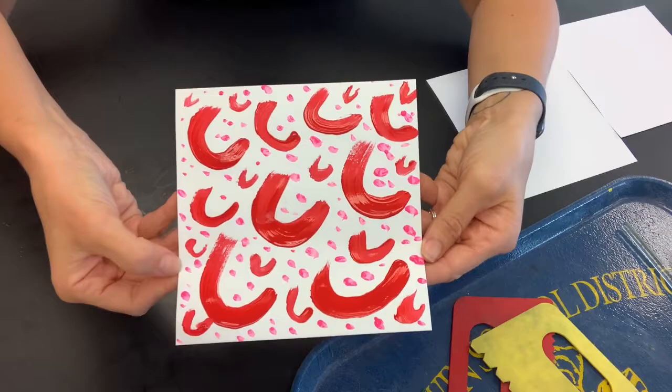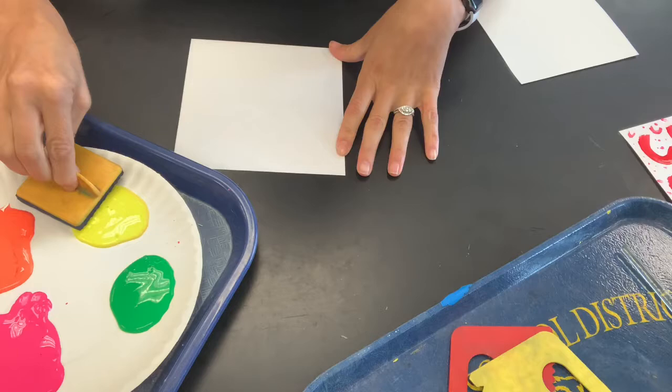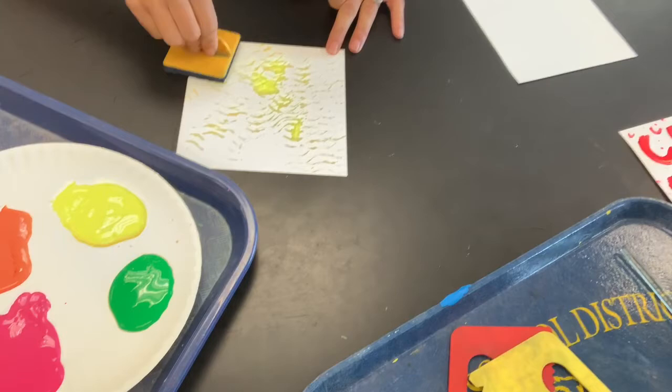Here's one I just did with just a brush — nothing really exciting on that. For this one I'm going to try to use some stamps. When you stick the stamps into the paint, use just a little bit of paint. If you use too much it'll just end up being a big blob on your paper — remember, less is more.